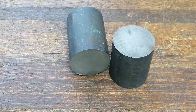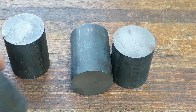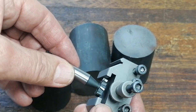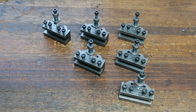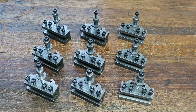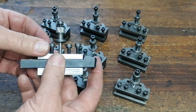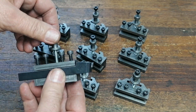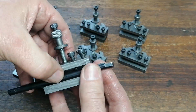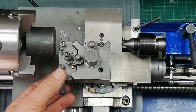Instead of giving up, I made my own tool holders. I ordered cast iron stock, picked up a dovetail cutter, and started machining. One by one, I built nine holders — all for less than the cost of a single bought one. Now every tool had its own home, set once and ready forever. Swapping became effortless, and the quick change finally worked the way it was meant to.